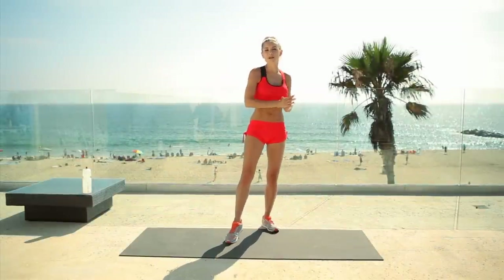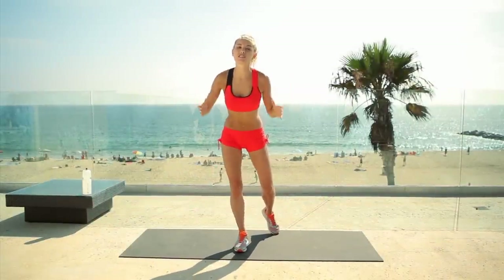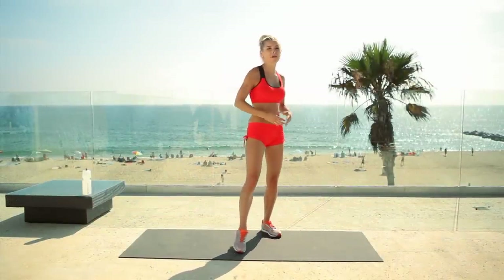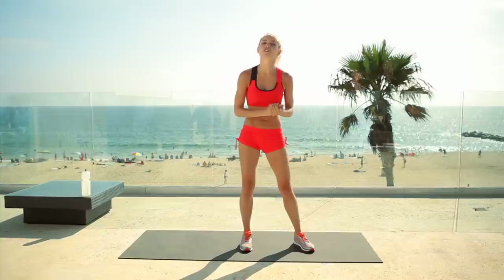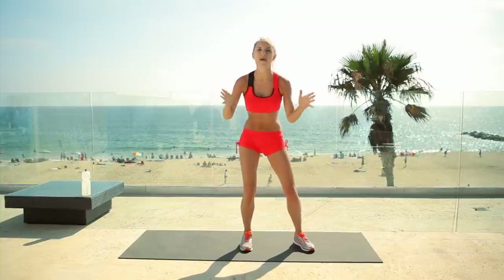Hey everyone, I'm Rebecca Louise. I'm going to be your trainer to take you through 30 minutes of exercise. We're going to be working those glutes, the legs, the arms, and the abs. After 30 minutes, you're going to feel amazing.